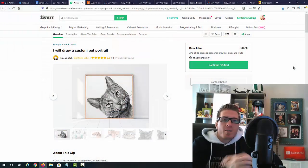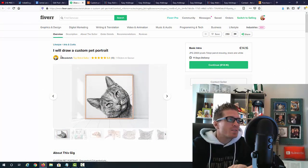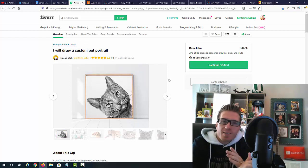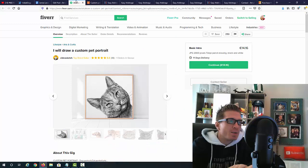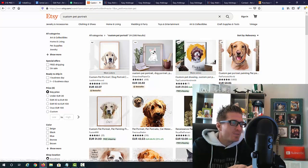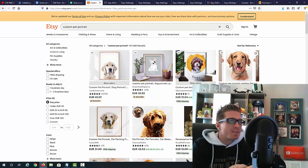I just wanted to show you an example from Fiverr. You can find hundreds of these examples all over the web, but I found this gig — it says 'I will draw a custom pet portrait for 14 euro,' which is about $16. The cool thing is you can actually buy this gig and sell it for much more. On Etsy.com I found the same exact gig — a custom pet portrait — and we are buying it for 14 euro while the Etsy listings show 42 euro, 32, 59, 31, 42 — so we're making at least double the buying price.